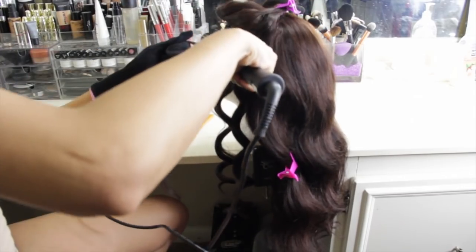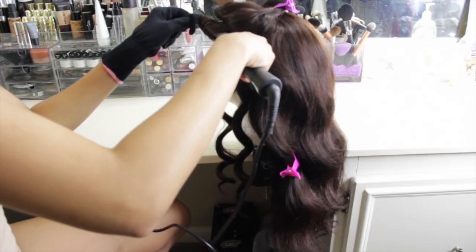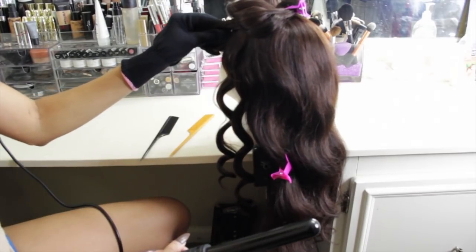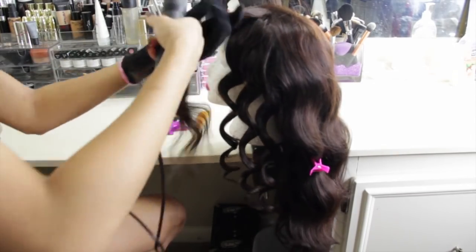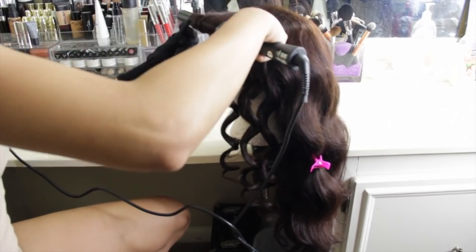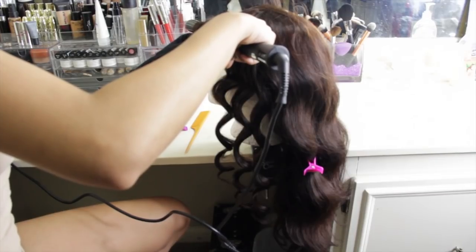So if you wanted to curl it where the finger waves were going in a different direction, you would curl it over instead of curling it under. It would pretty much come out the same way except the waves would go in a different direction. This is a really really simple hairstyle. The key to it is just curling all of the hair in the same direction so everything will be uniform and the waves will be uniform at the end.